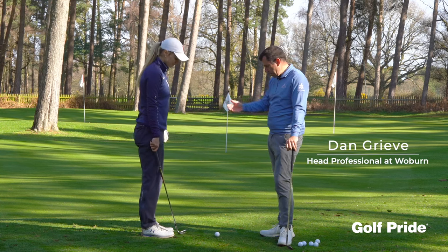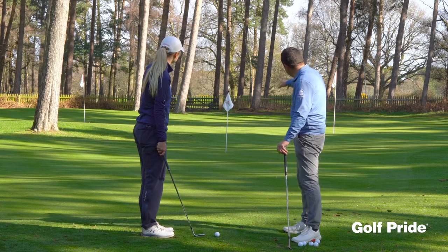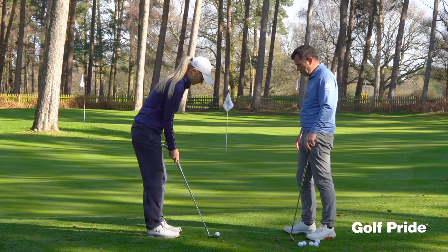Hi, Dan Greve here. I'm here with Megan. We're going to look at a simple chip and run, slightly up the hill, but we're going to this pin here. So let's have a look at that, Megan.